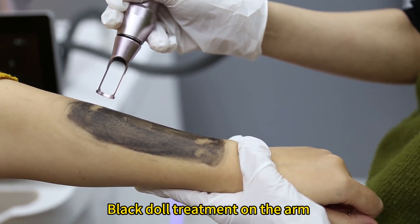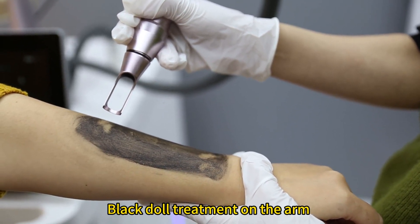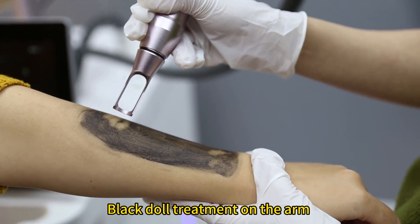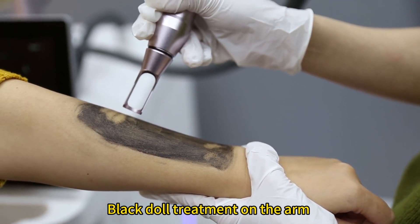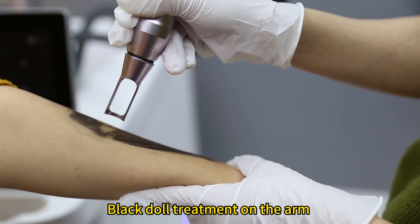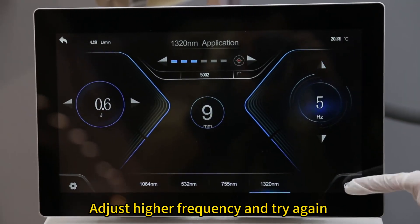1320 nm black doll treatment on the arm at multiple power settings. Adjust higher frequency and try again.